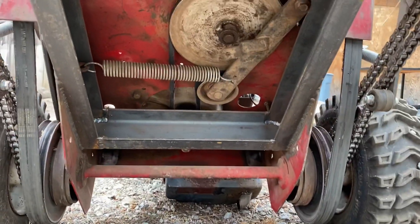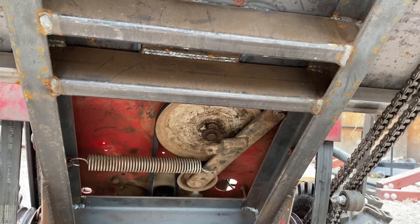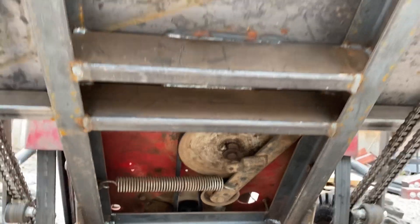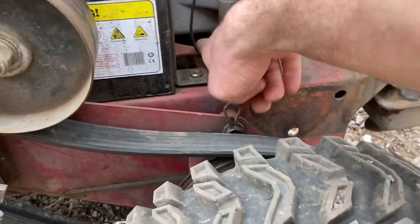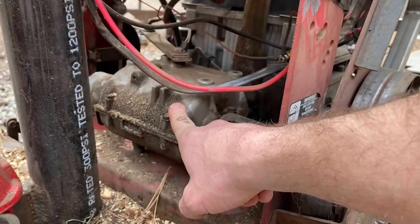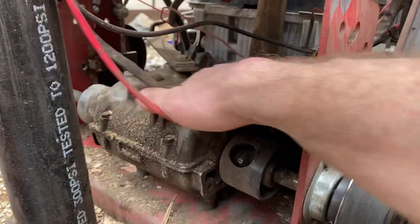There's the pulley setup — the drive pulley coming out on the front to the back pulley, which runs the transmission, with the tensioner pulley right there and the nice big spring keeping it tight. Through this hole you can see the drive pulley from the motor, and that goes back and drives this little Peerless transmission. These little transmissions are in all kinds of things — great little transmissions, a little light duty but they do a pretty good job.